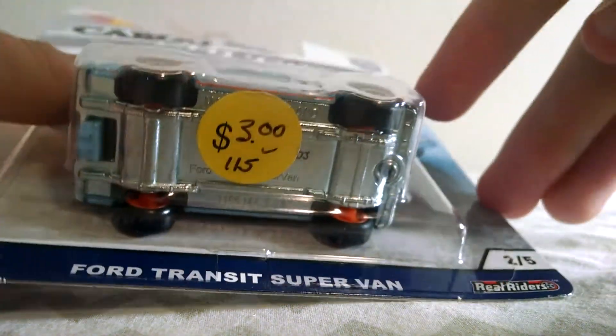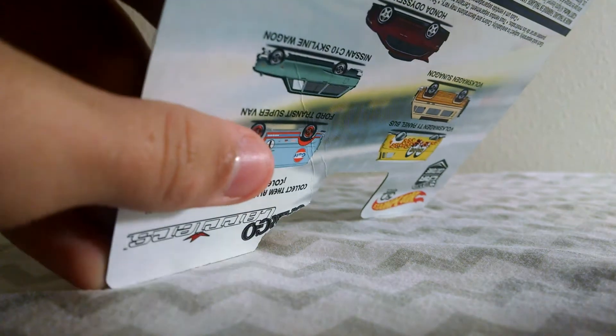I got it for $3 at an antique shop, probably because it has some damage on the top and on the back as well, as you can see right there.